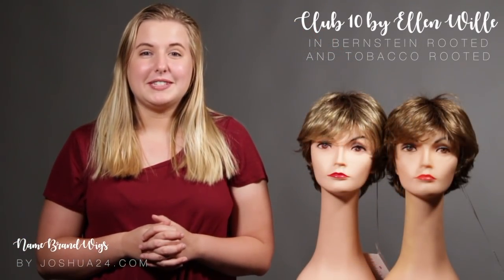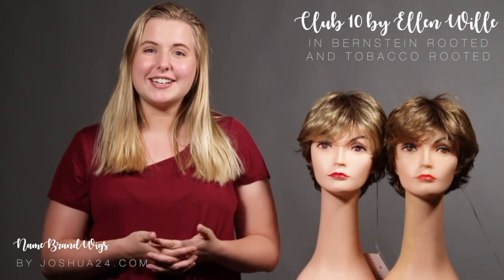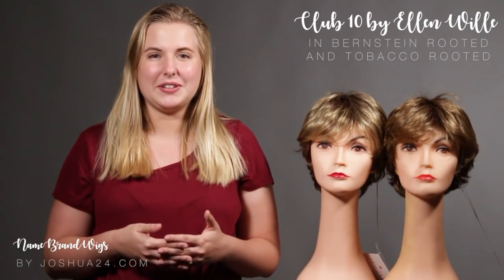And that is the Ellen Wille Club 10, available to order. If you have any questions or comments, please give us a call or send us an email. We always love to connect with you. Thanks!